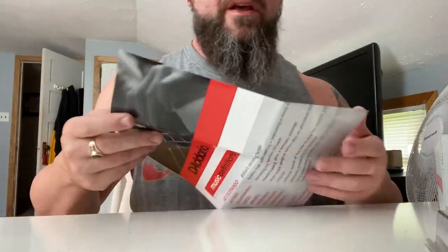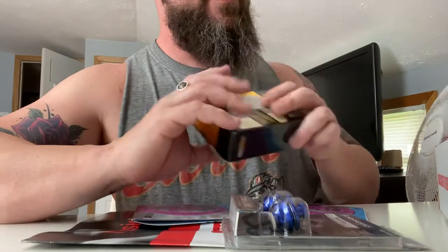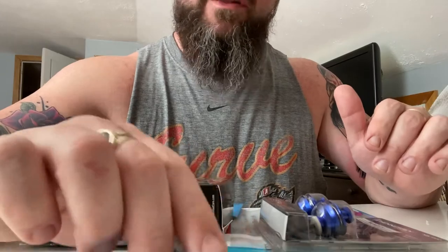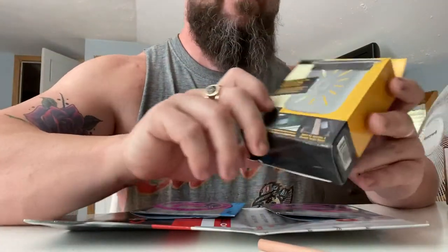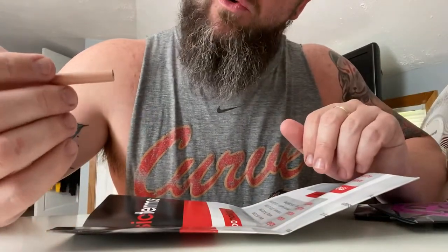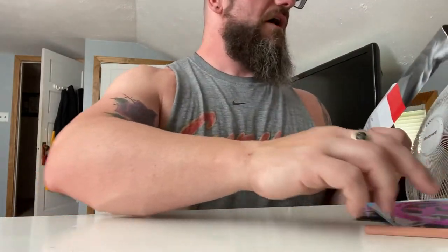I had fully anticipated canceling my Guitar Crate subscription after this month, to be honest. I mean, for $40 I could just go buy what I want. But a good humidifier runs you $15–20, you got the strings, a pencil I'll actually use, and that music terms sheet for my son. I'm not really feeling the strap locks personally — someone else will get them — but overall this box is decent value.